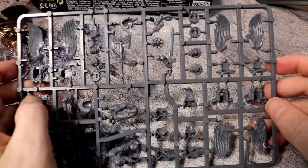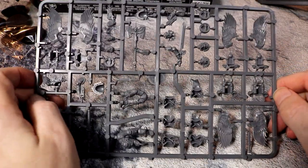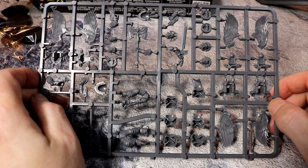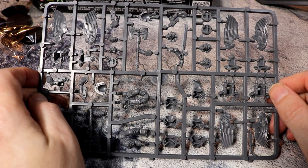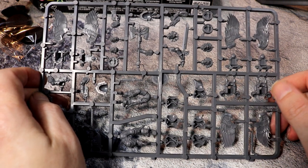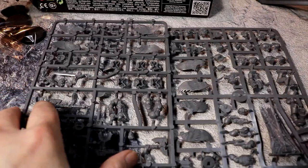Everything is very detailed to the Blood Angels, but you could also use them for any of the successor chapters, since all Blood Angels successor chapters have Sanguinary Guard. If you're doing Flesh Tearers or Blood Drinkers you can also field the Sanguinary Guard for them. The Flesh Tearers version is not in gold — I think they're in black — and the Blood Drinkers I think are in white. So you've got a few different colour schemes you could use.